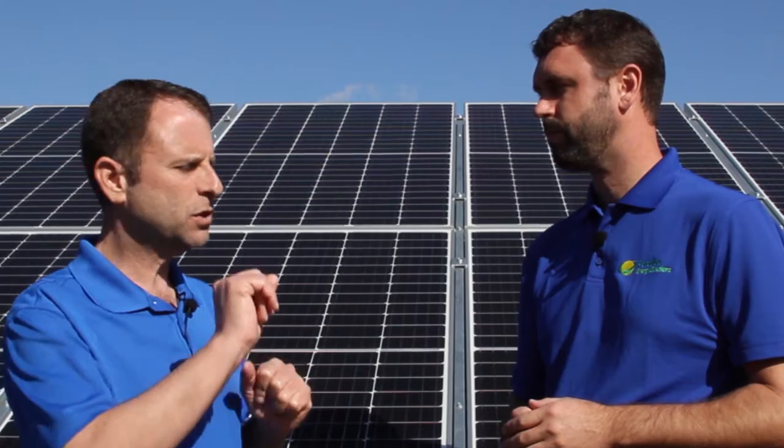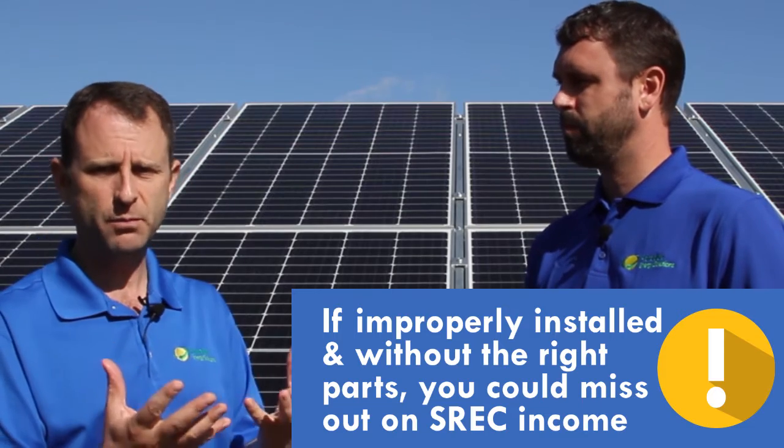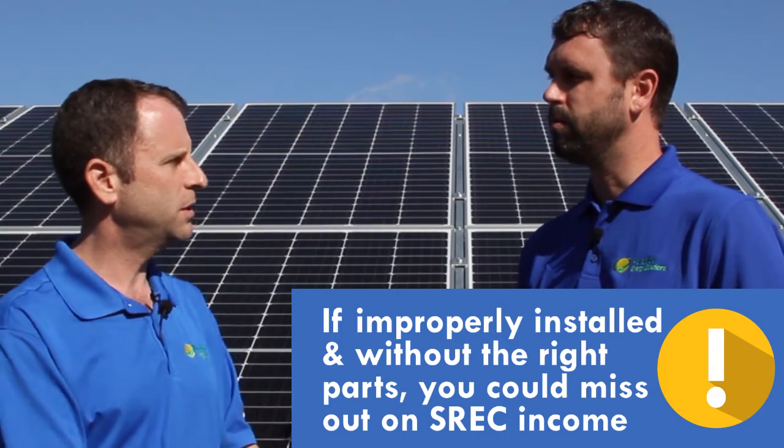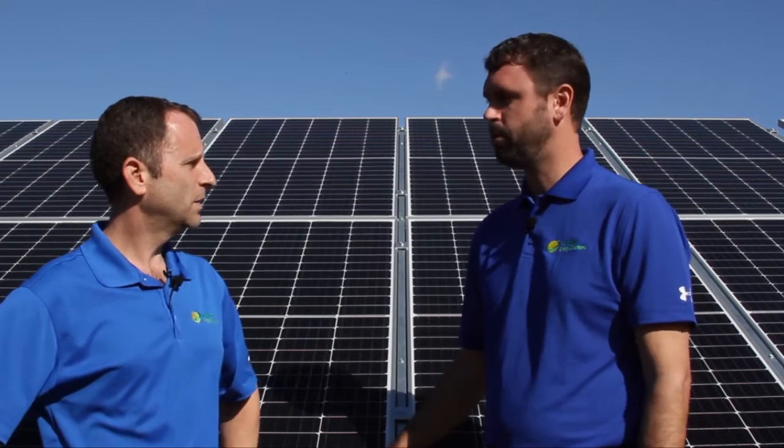You need the right amount of inverters for that environment, and that also has to match the electrical panel you're connecting to. When we talk about SRECs — solar renewable energy credits — in order to qualify for those in most states, you need to have a revenue grade meter. Components of your solar system, if not installed correctly or with the right components, might cost you a lot of money or ongoing revenue in the case of SRECs.